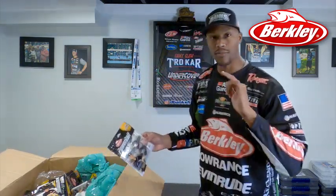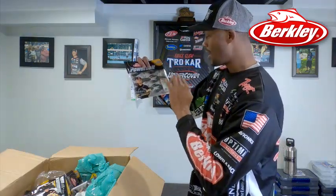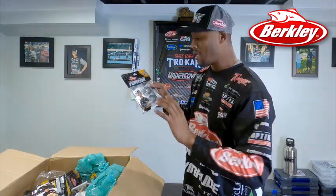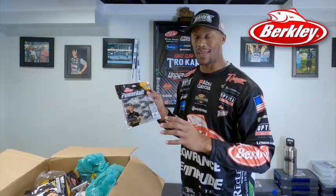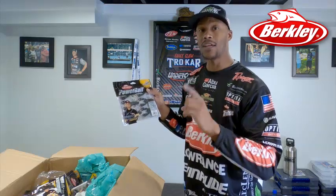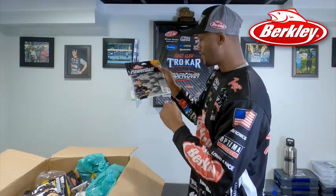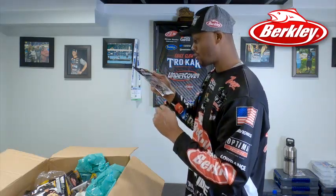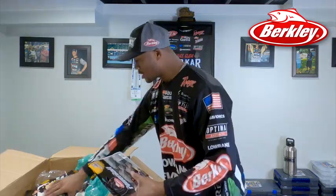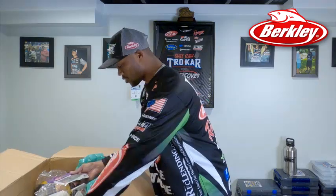New for 2020 — my boy Jordan Lee came out with the Champ Crawl, and this is in the Yummy Crawl color. It's got a little bit of green pumpkin and red bottom. This is going to be a great bait that I can Texas rig, Carolina rig, and Neko rig with. A very good bait that I'm looking forward to using — the Champ Crawl in Yummy Crawl. Can't wait to get that going.